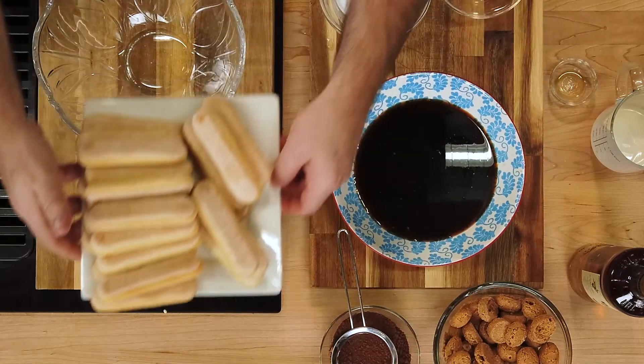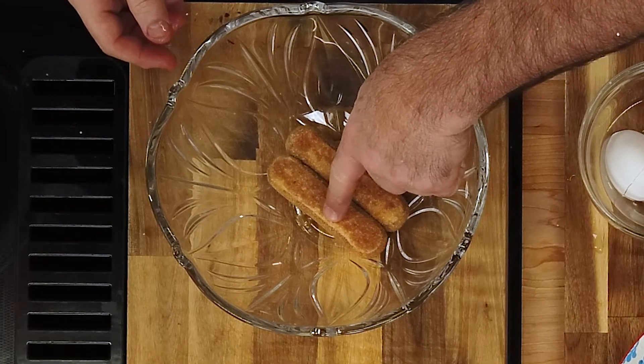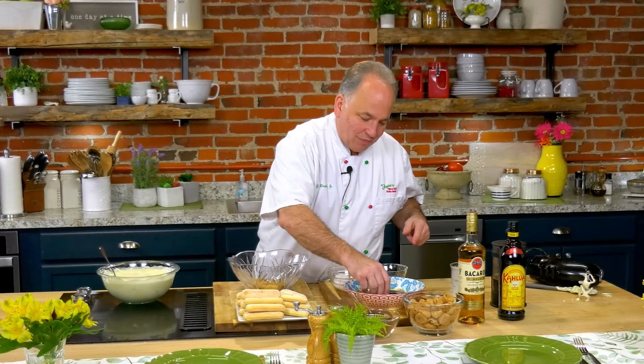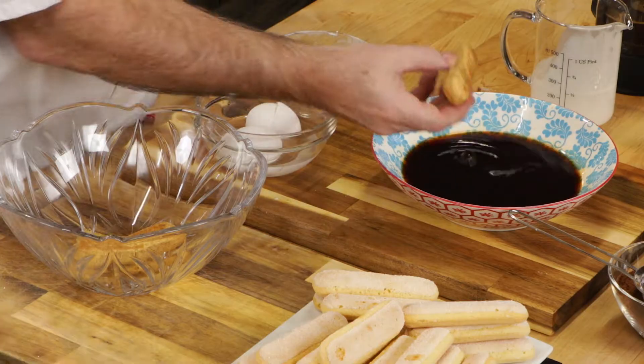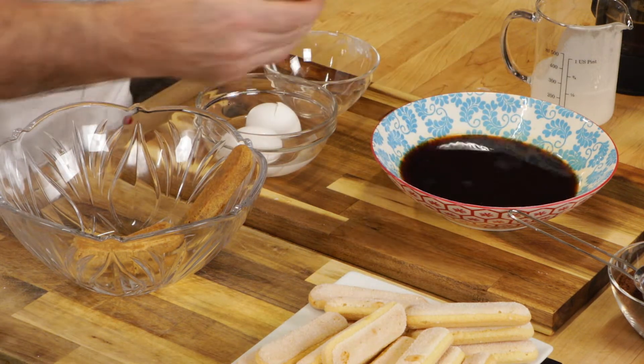We have these beautiful lady fingers — savoiardi — that you can get in the store. Let's start the process, we're going to build, we're going to layer. Just dunk them for just a second. Watch what happens: at the bottom they're so soft, and I press down and they mold to the bowl — look at that. Now we start building on the sides, just perfect. It's like we almost measured for this glass bowl ahead of time. I'll put a few more on the bottom and just continue until you finish the whole bowl.